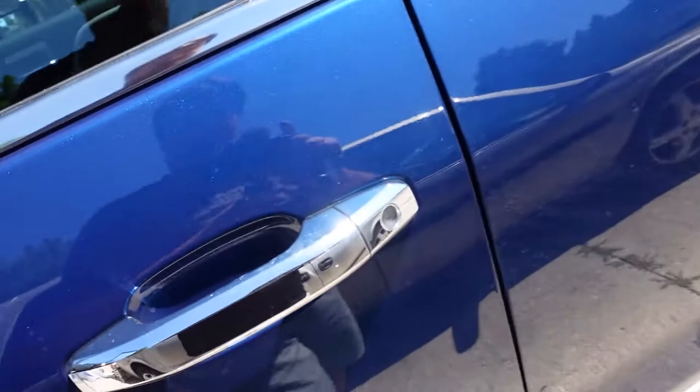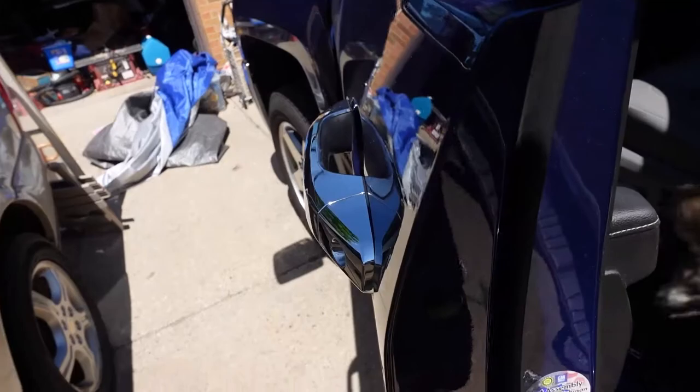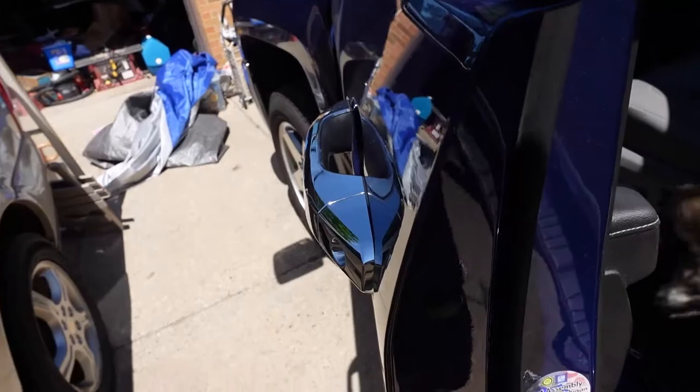No, we're not going for a ride. Back up, get out of there — you don't ride there anyways. Get down. You'll mess up my seat.